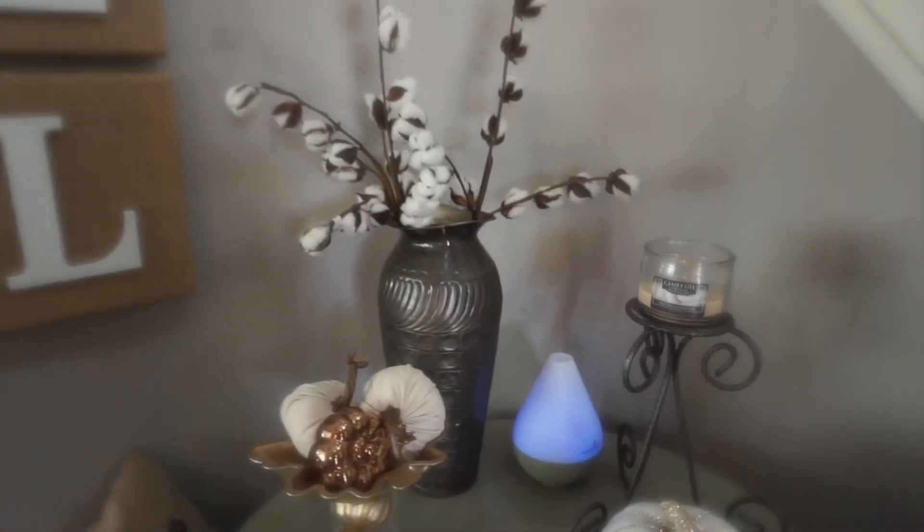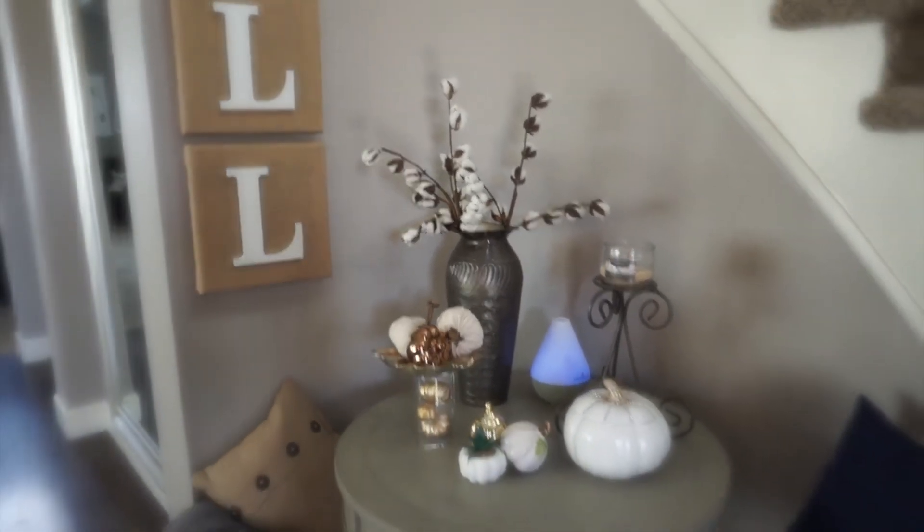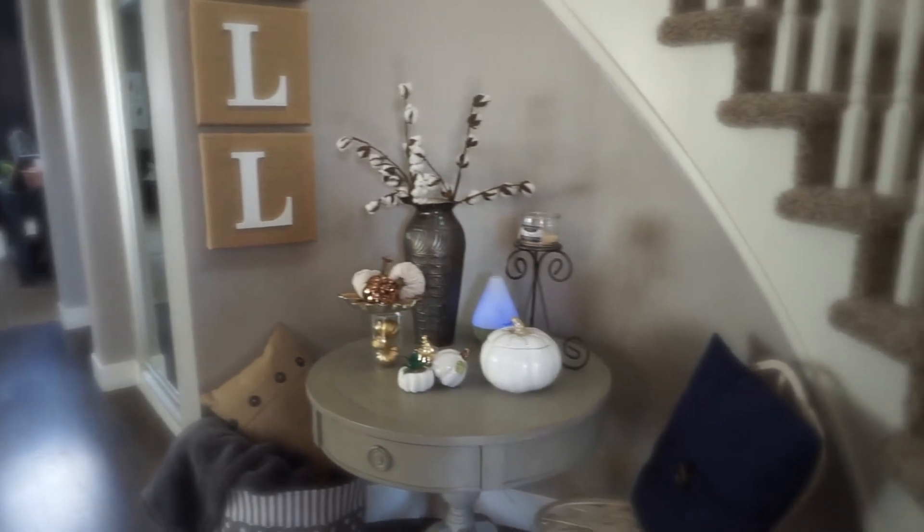And of course you have to have a candle as soon as you walk in. So what do you think — is this something you would do? It's so simple and I think it looks so fall and festive.